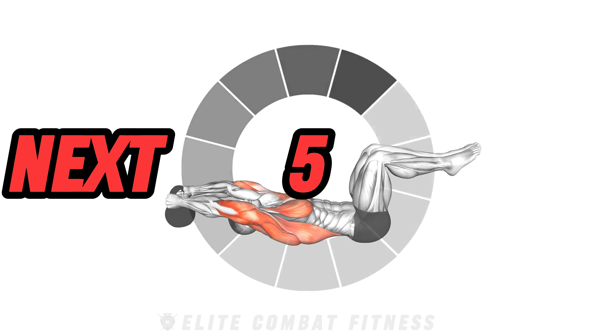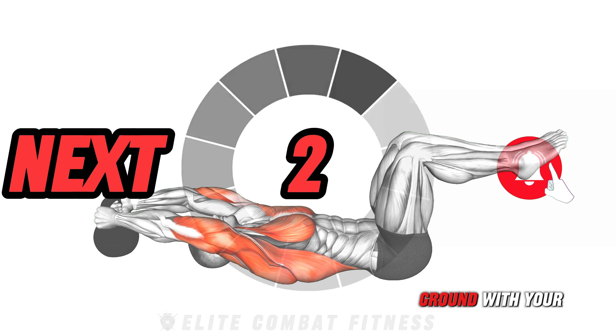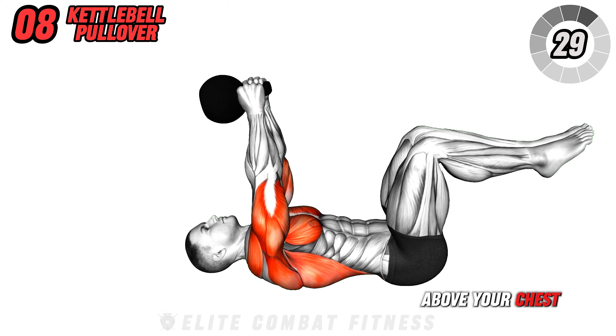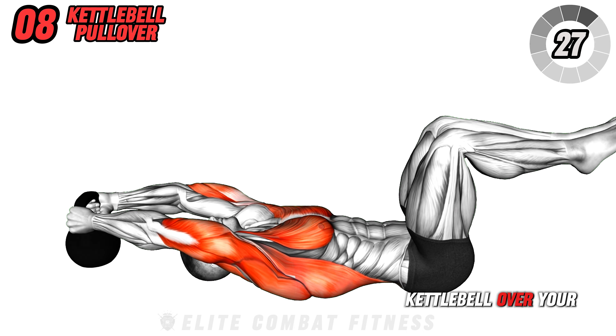Keep your elbows close to your body and prevent swinging the kettlebell to maximize effectiveness. Aim to perform this curling motion for three sets of 30 seconds, focusing on maintaining constant pressure and breathing normally.